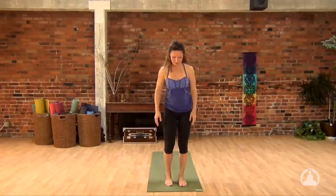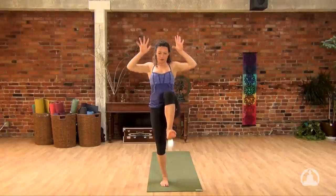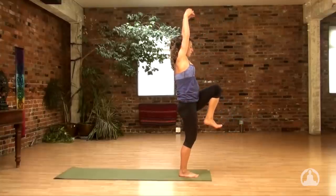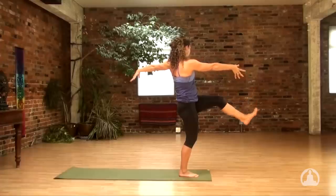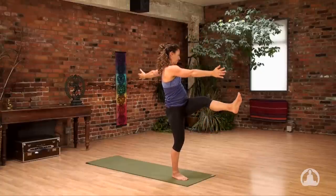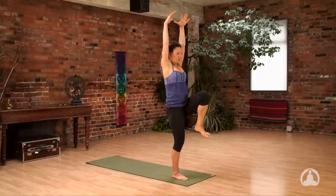Step the feet out, roll the shoulders onto the back. Float the left knee. Inhale, reach up. Exhale, kick forward. Inhale, reach up. Twist to the left, exhale. Inhale, reach up. Twist one more time. Inhale, reach up. Kick forward, exhale.